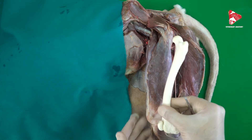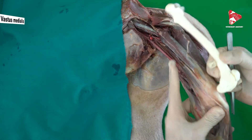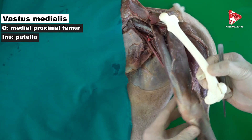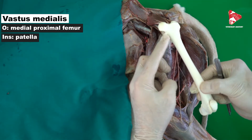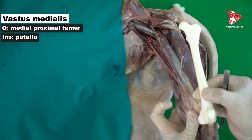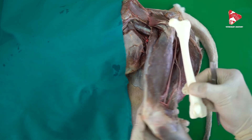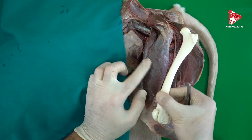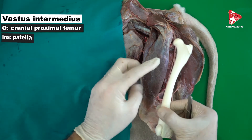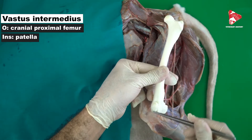The medial vastus on the other side originates from the medial proximal surface of the femur bone and inserts also to the patella. The third muscle, the intermediate vastus, is located just between the lateral vastus and the medial vastus, directly on the bone. It originates from the cranial proximal surface of the femur bone and inserts also on the patella.